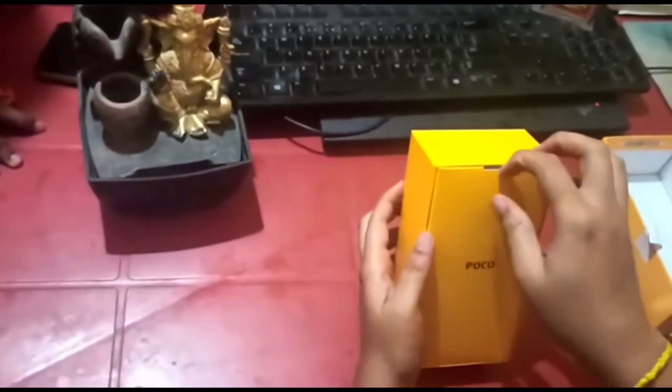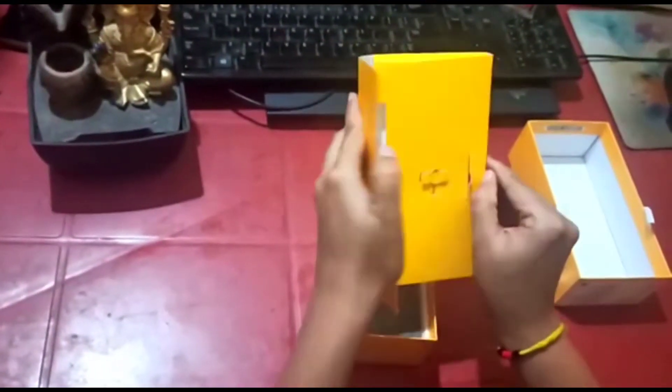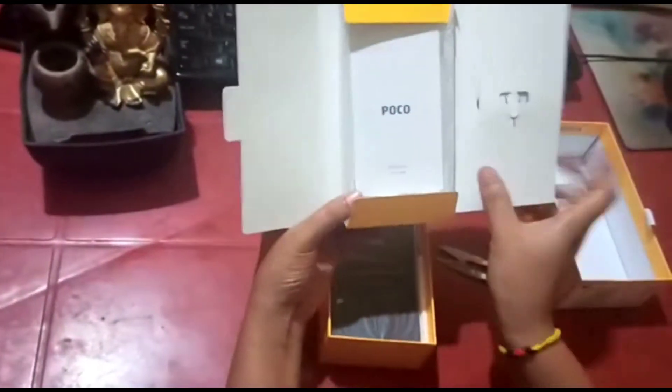As you could see, the package comes in a bright yellow color. Let's quickly open the package and see what we have inside this box. The first thing you see after opening the package is this cover.